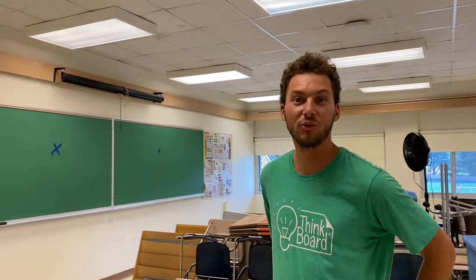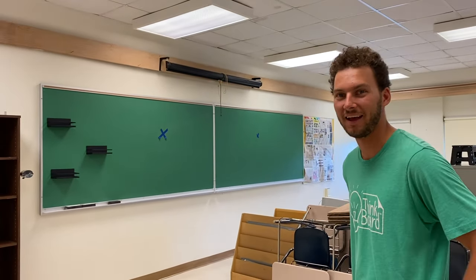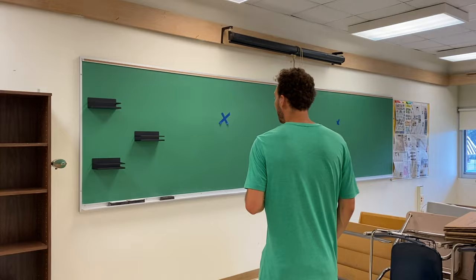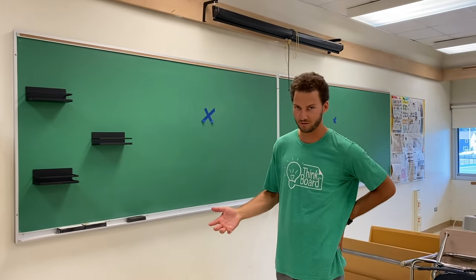Hey everyone, I just wanted to give you a little walkthrough of the school we're doing here in Saratoga Springs, the school district, the high school. We're doing about 39 ThinkBoards today, about maybe a dozen or so classrooms. I just wanted to give you a quick before and after of what we're doing and talk about the benefit of resurfacing your chalkboards with the ThinkBoards.